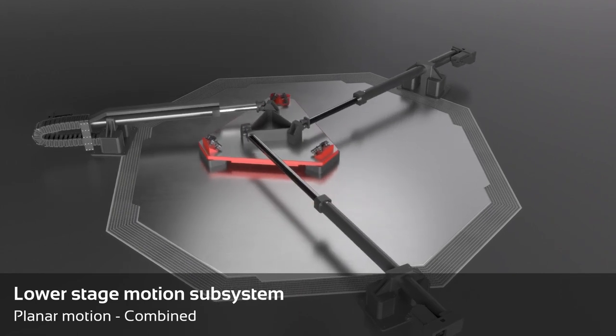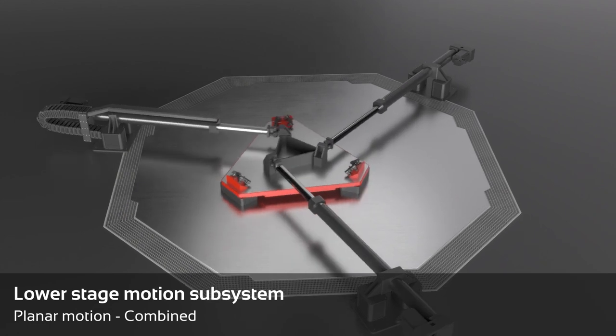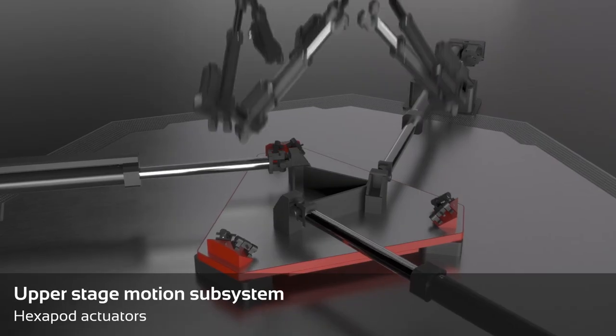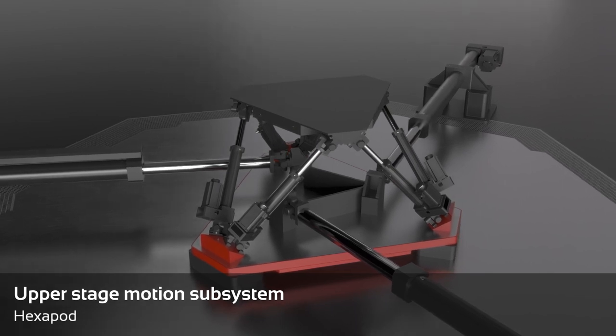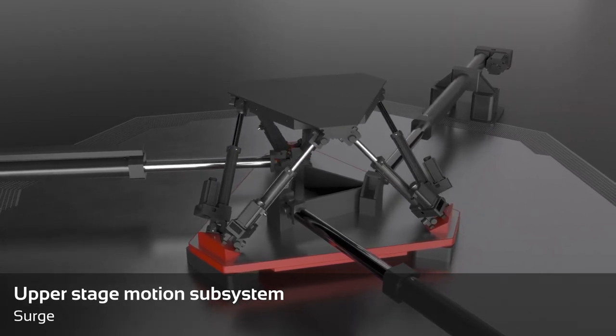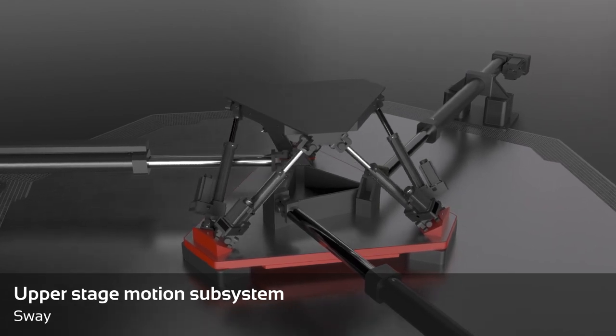These three degrees of freedom give the lower stage subsystem the ability to exploit at best all the available workspace. On top of the tripod, we find the hexapod that delivers the additional six degrees of freedom and is characterized by top-class heave displacement and high-frequency motions in all directions.